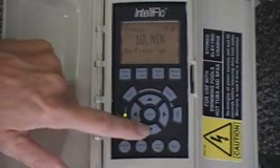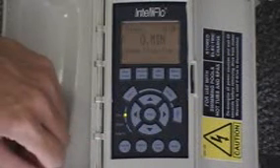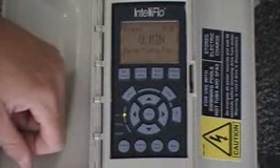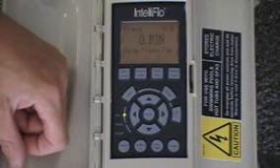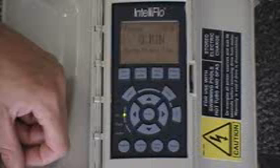The next setting, accessed by hitting the down arrow, is the system priming time — how long does this pump need to maintain the priming speed after it primes quickly? Typically in most applications, we're not very concerned about that. Zero minutes would be sufficient because if the pump can prime in 30 seconds, we'd like it to go ahead and move out of prime into running.